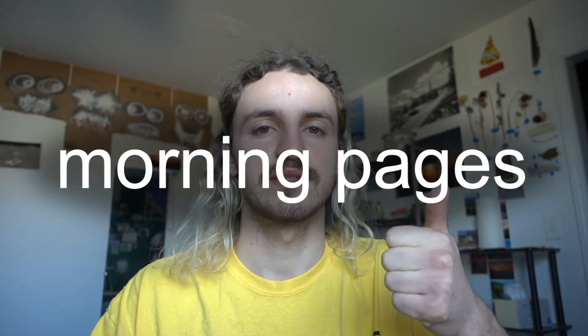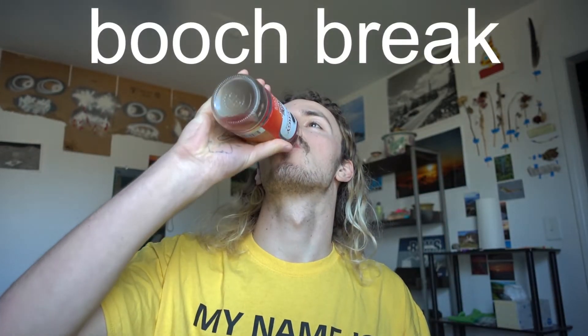Two of the big tools they teach are: one, the morning pages, and two, artist dates — dates as in taking yourself out on a date. The morning pages are three pages that you write in a journal. You're literally just dumping your brain out, saying whatever you need to say. It's not supposed to be anything great, you don't need to try super hard. The main point is just to dump the crud and clear it out of your cranium. It gets the juices flowing, you get practice sitting down doing something creative, and you actually do it every day.